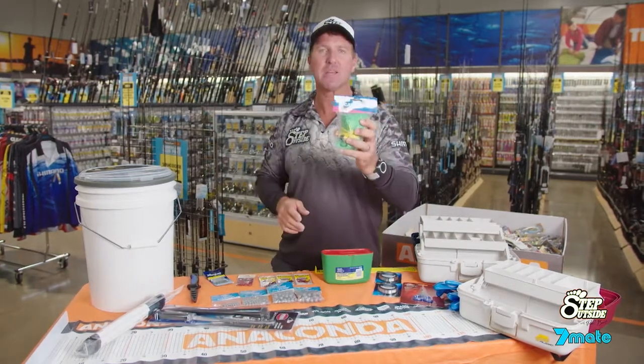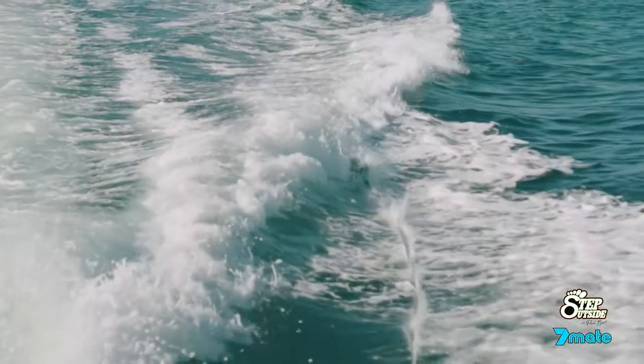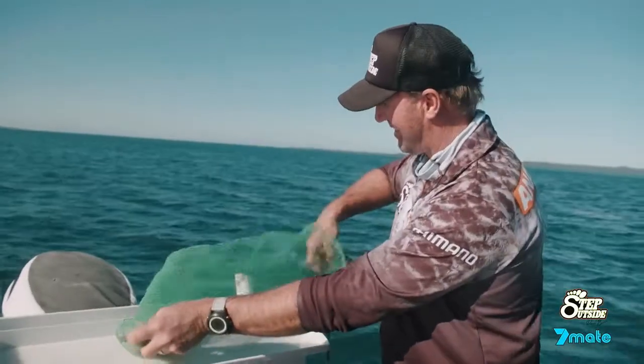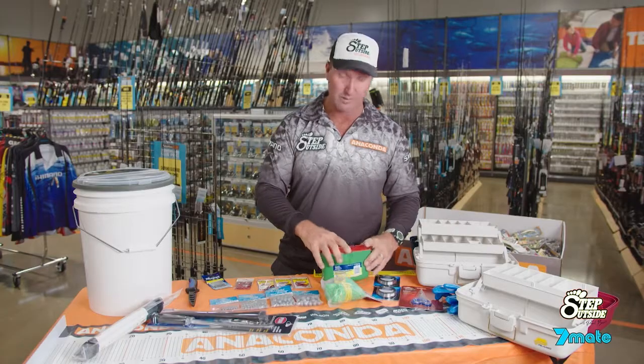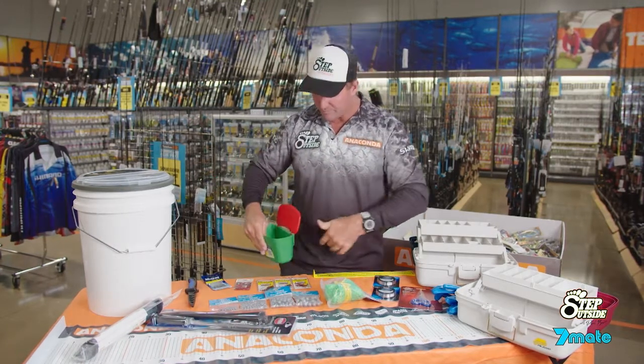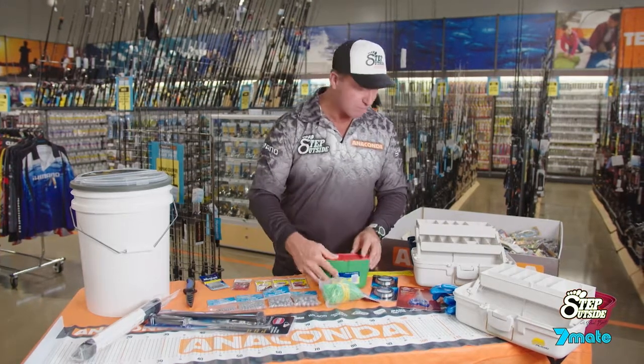You may have seen on the show a scaler bag. At the end of the day when we've iced our fish down, we put them in the scaler bag. If you're in a boat, throw it out the back, hit the throttle, tow it along and it'll take all the scales off — much easier to fillet at the end of the day. If you're back on the beach, this is a bait keeper. You put the belt through it, put the belt around your waist, and put your bait in there. Simple as that.